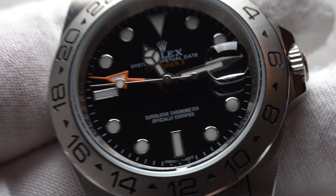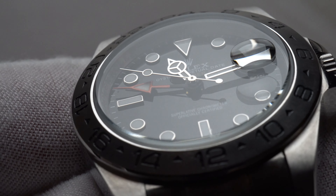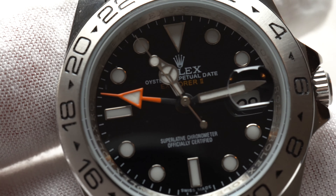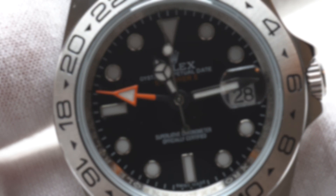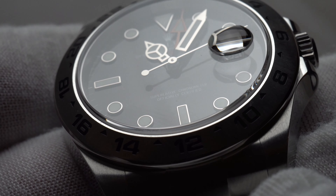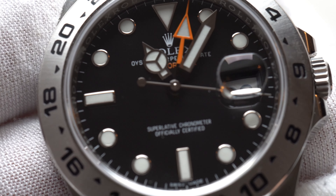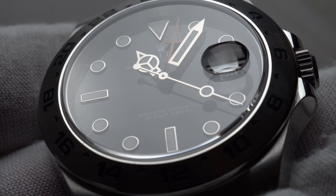I don't recommend or endorse wearing or buying any replica watch whatsoever, simply because it's not the real thing. The art of watchmaking has been going on for centuries, and the craft of watchmaking deserves to be respected. It's better to wear a cheaply priced watch instead of a watch replicating a real expensive timepiece. That said, regardless of my advice, you are free to wear what you want and whatever makes you happy.